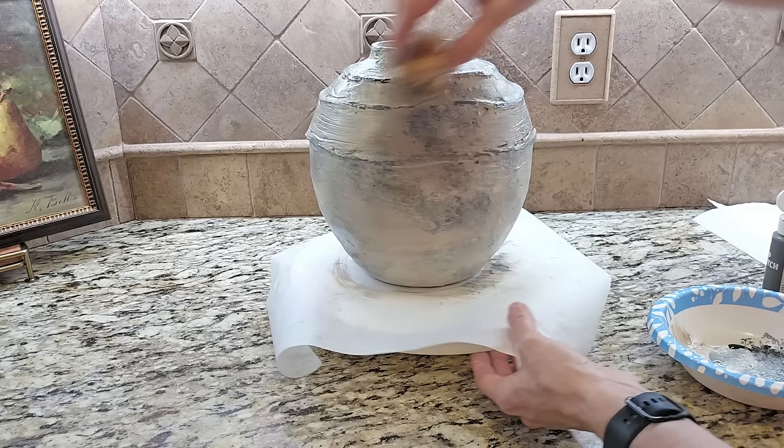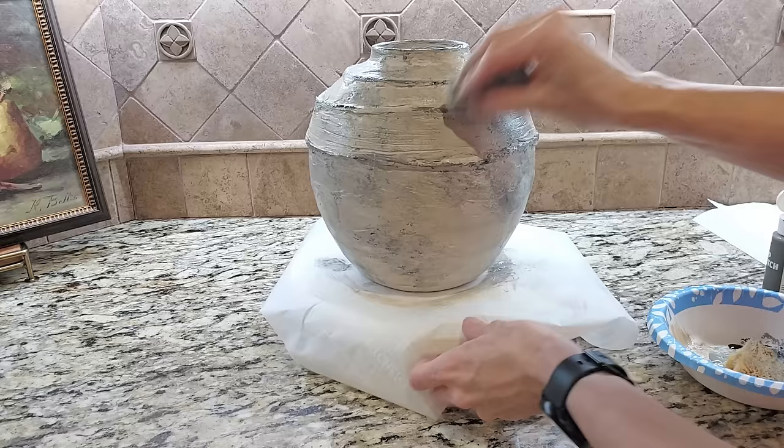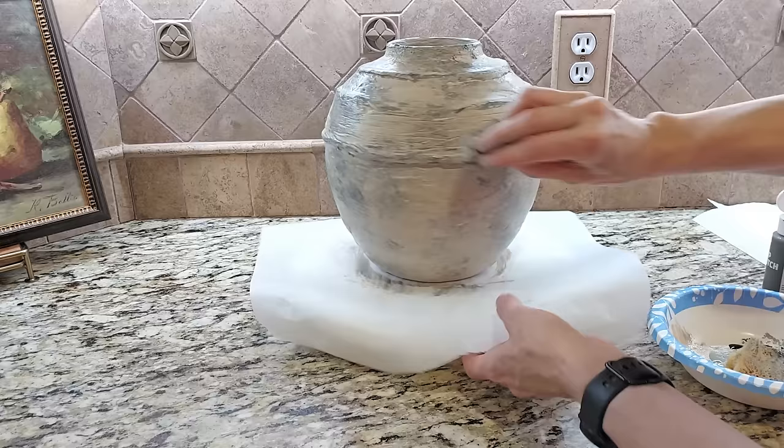This is not a piece that is going to be handled often, so I did not seal mine — but you could absolutely use a spray sealer to lock in all your colors and protect your vase. I am very happy with how this eventually turned out. It looks stunning and it is a one-of-a-kind high-end home decor thrifted DIY.